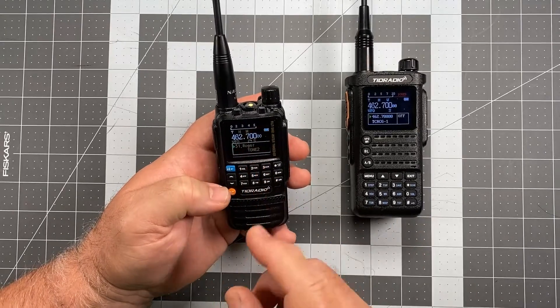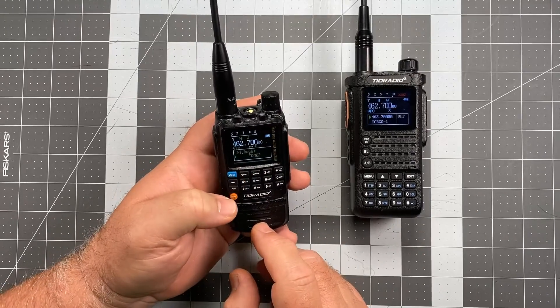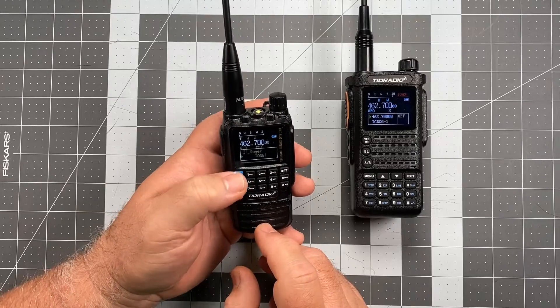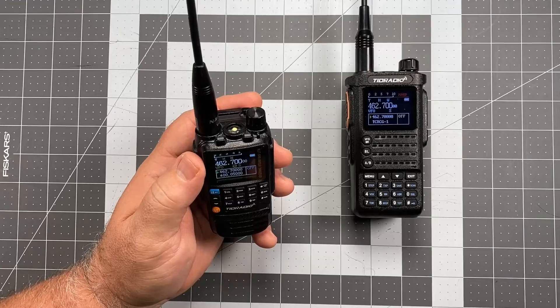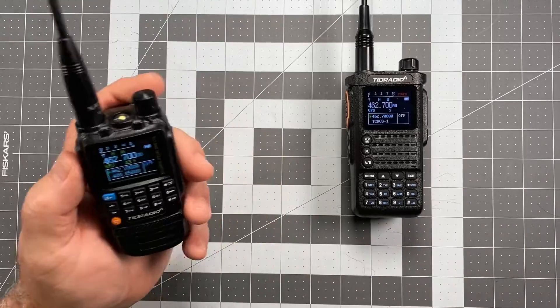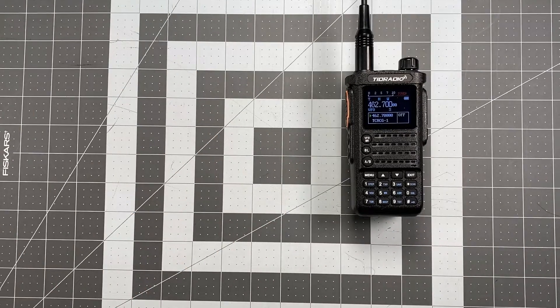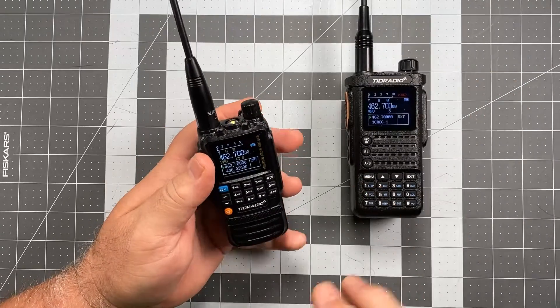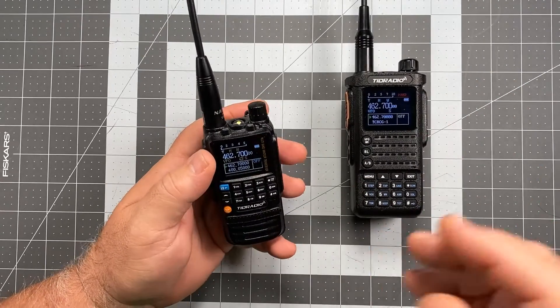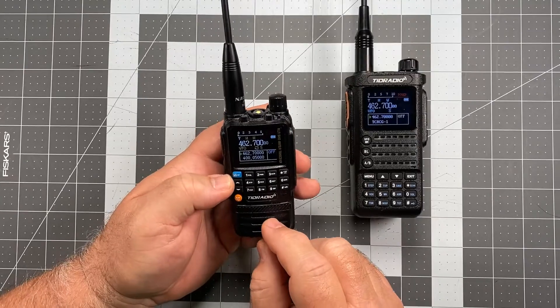So tone two is going to be the default. Let's see what happens when I change it to tone one. You're not going to hear the squelch, but what you're going to hear is something a little different. Okay, that's a Roger beep — so instead of a little burst of squelch, it's instead doing a little Willy Wonka noise there.